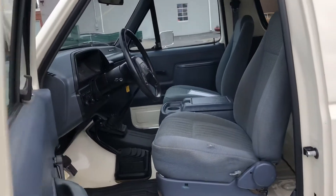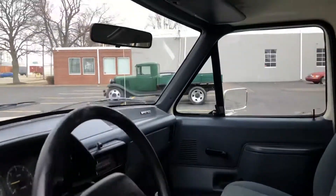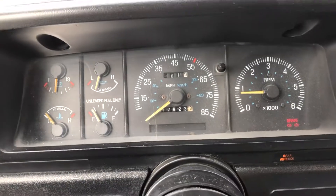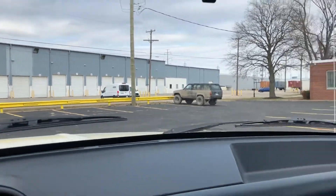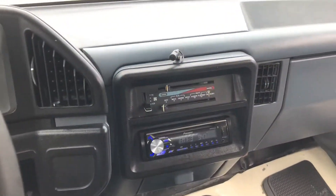The interior is in great shape. You can see a little bit of fade right in this area from getting in and out of the truck over its lifetime, but everything's in great shape. The radio has been upgraded.